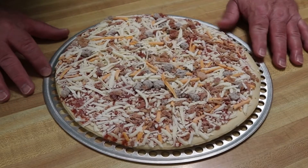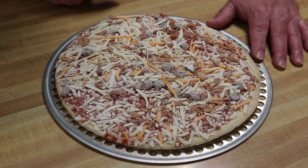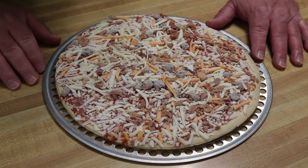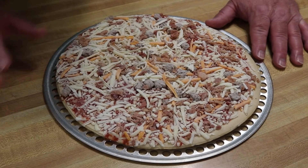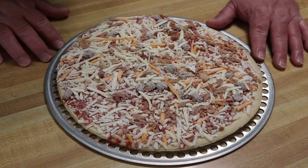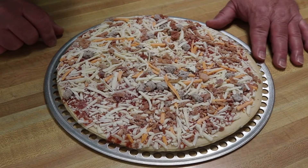Okay guys, there it is out of the package. Looks interesting. It's got some burgers, some bacon, looks like cheddar cheese and mozzarella. Nothing fancy, and just as normal, I'm not adding anything to it. We're just gonna cook it up per the directions. Let me get this cooked and I'll bring you back to show you what it looks like cooked.